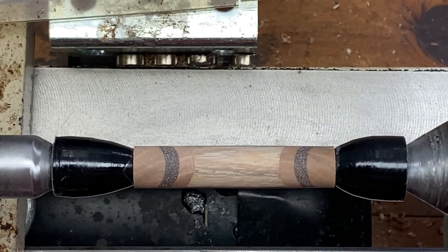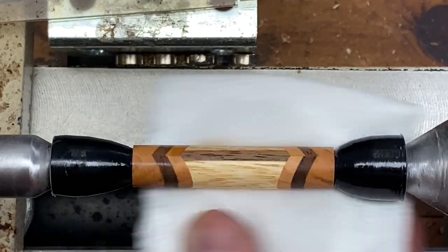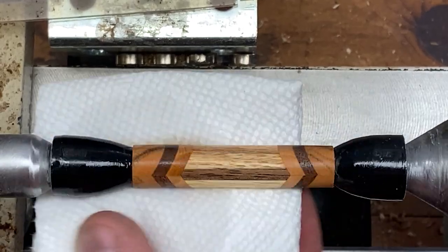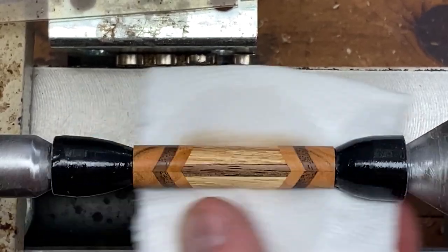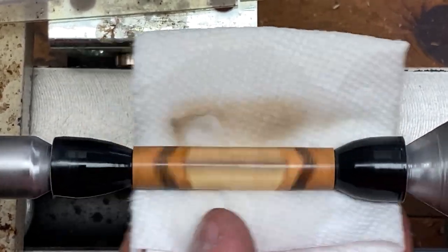This blank's sanded well and it looks really nice. We just need to clean it with some denatured alcohol. I'm going to go ahead and finish it — we'll micromesh it, buff it, and I'll come back and show you the blank as I'm preparing to install it into a kit.